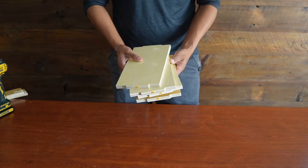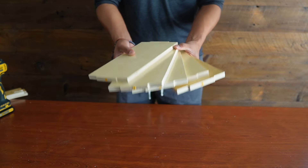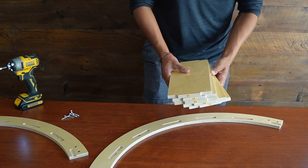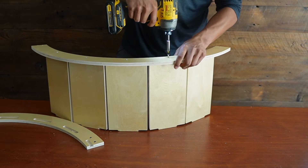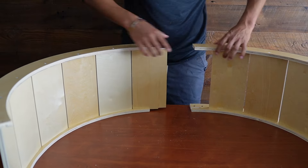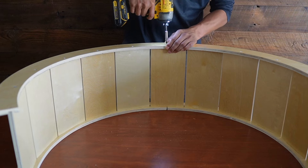We're basically going to repeat the process, but this time all five planks are going to be the same. Then do that one more time. Now it's time to install the connector pieces — just squeeze it right in and then screw everything in.